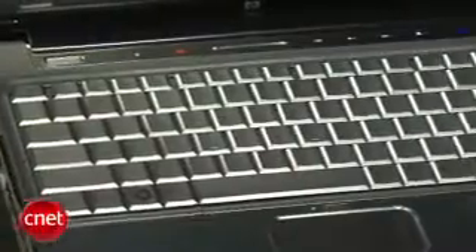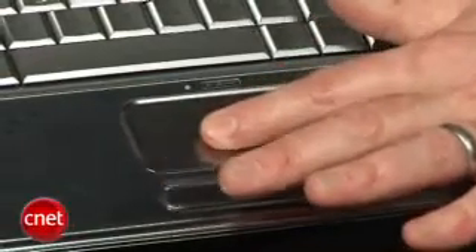It has a silver shiny glossy keyboard. The touchpad is also glossy, which creates a bit of drag on your fingertips — it just doesn't have the best feel.